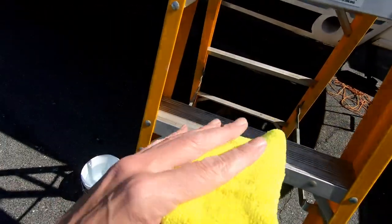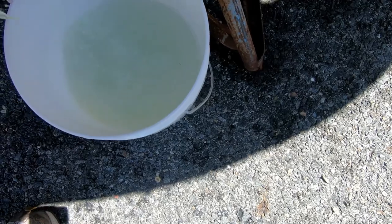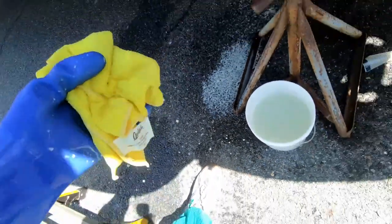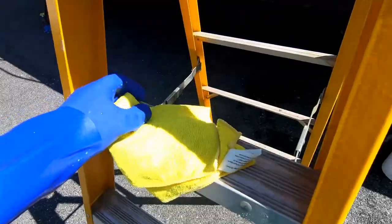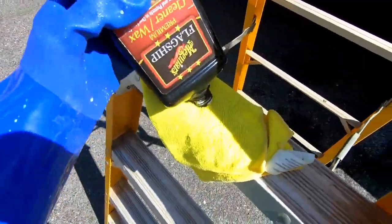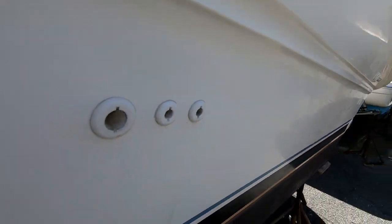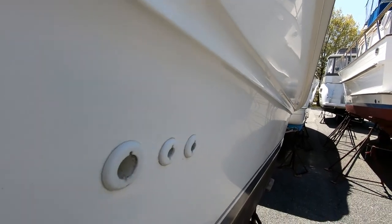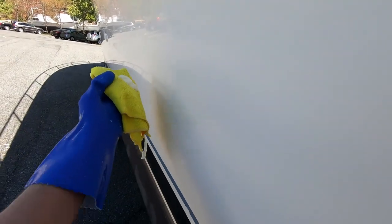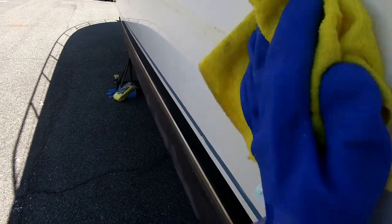I'm going to take a microfiber cloth — you can get these at Home Depot. Take your rag, get it wet, wring it out outside the bucket to keep it from getting more and more dirty, then get some wax on there. It's hard to see where you've finished, but if you look from the side you can see where it's hazy where you did apply and not hazy where you didn't. Just do a section, try to spread the excess out over the area, then wax it off.